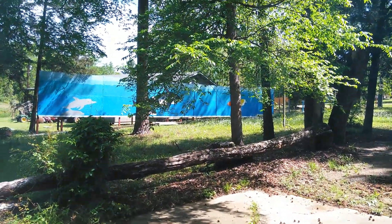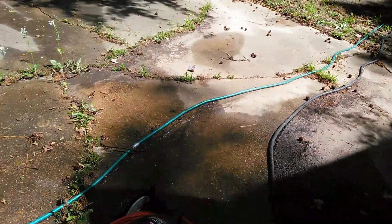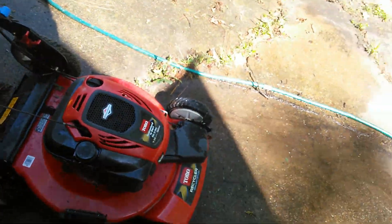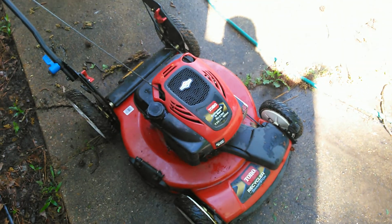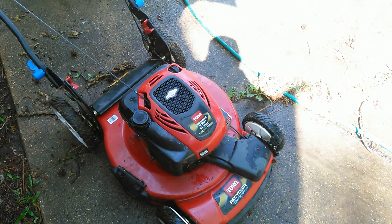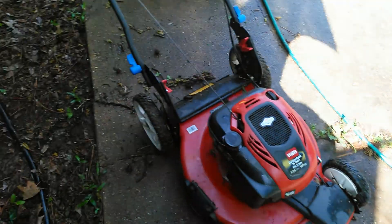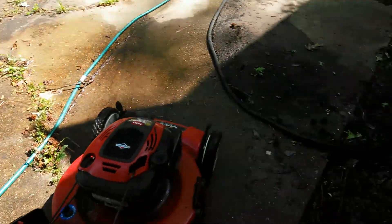How good are the products I buy? We'll find out. This Toro has been sitting for one year — since June 2016. I'm going to see if it'll start. It should start. It's been sitting out since June 2016.